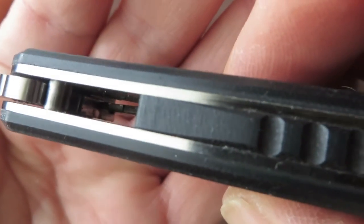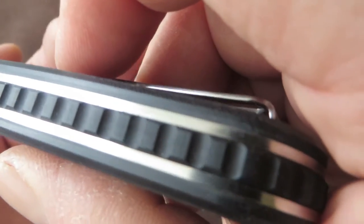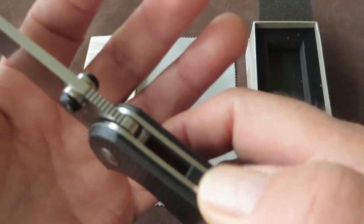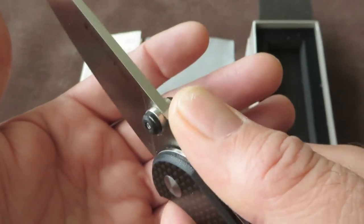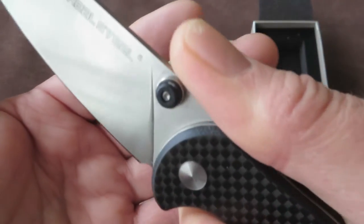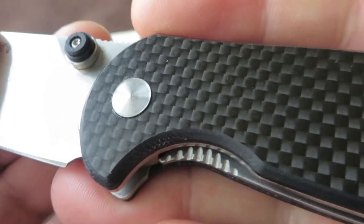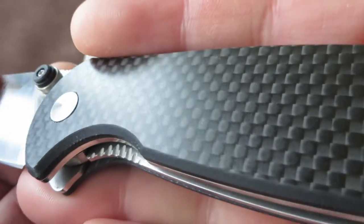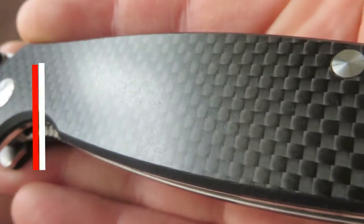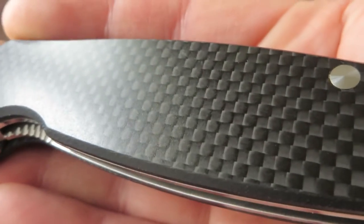Thick stop pin. G10 backspacer with a milled-out pattern which provides some traction. Gimping on the place where the thumb rests — this provides some traction as well. I think the carbon fiber G10 laminate — they did a very good job, very nice pattern. I think this is the honeycomb carbon fiber pattern — I'm not sure, but it looks very good.